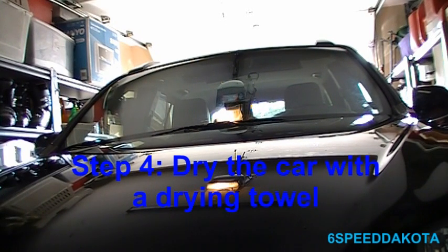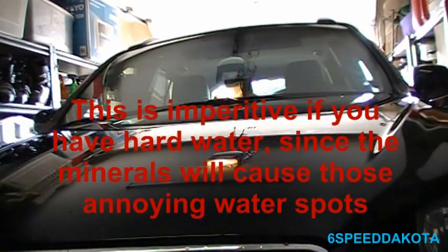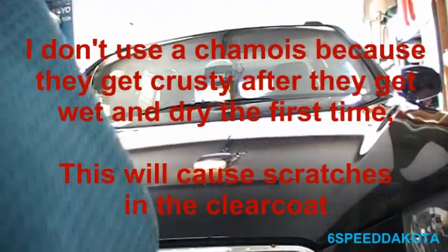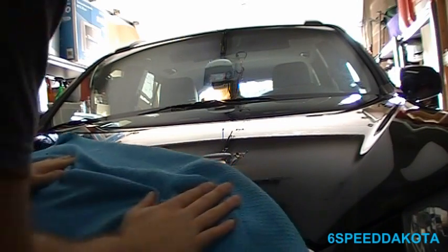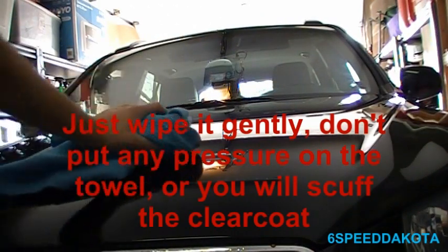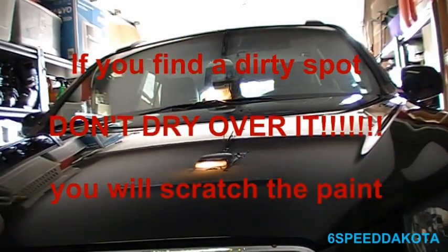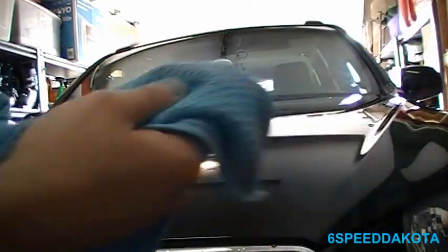I moved this into the garage because the weather is starting to get really windy and nasty out there. Now we're going to dry the car. Get yourself a good waffle weave drying towel — as you can see it's got these little waffle patterns on it. The way we dry is we take the cloth, drape it over top, and just gently pull it across. We don't want to give it any really hard pressure — just gently wipe it over top. On vertical surfaces you're going to have to use your hand. Also, when you get down to the bottom, don't let the bottom of the towel touch the ground because then you pick up grit.